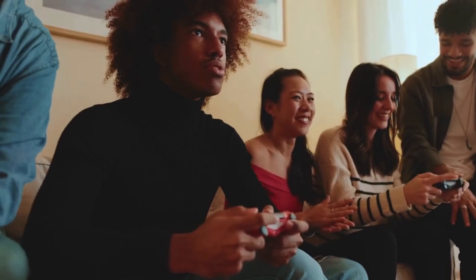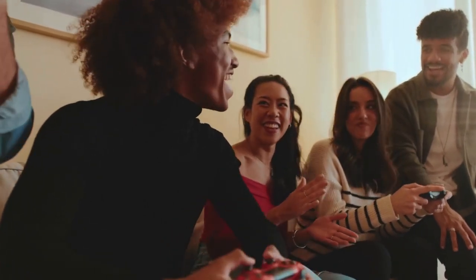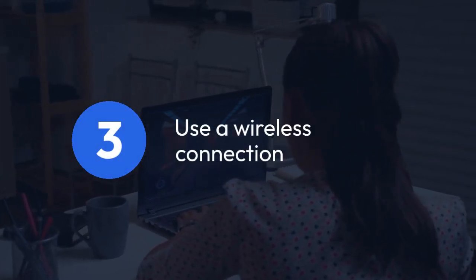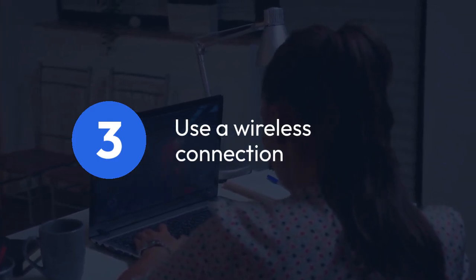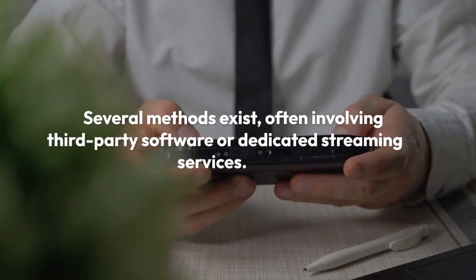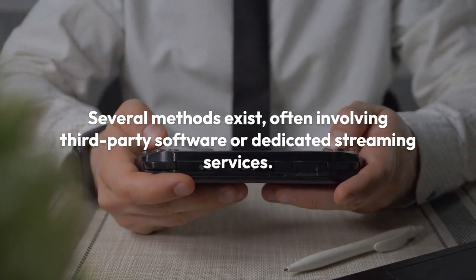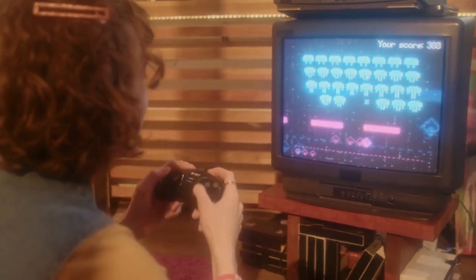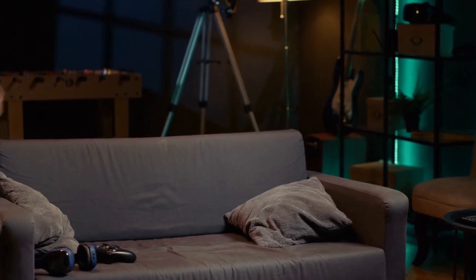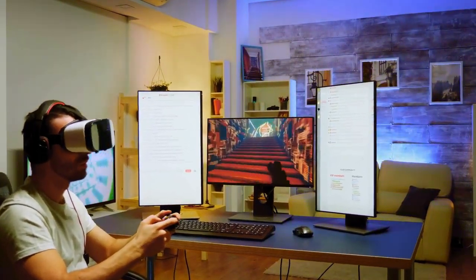Once set up correctly, you can play retro games on your PC with the RG35XX acting as a handy, portable controller. Three, another option to consider is using a wireless connection, particularly if you want to stream games from your PC to the RG35XX. Several methods exist, often involving third-party software or dedicated streaming services. These methods usually necessitate installing and configuring specific software on both devices and can be more complex to set up than wired connections. You may need to understand your network settings and have a good Wi-Fi connection.